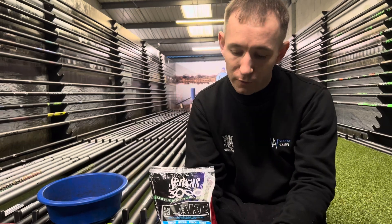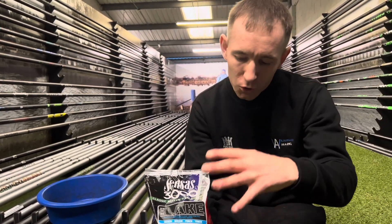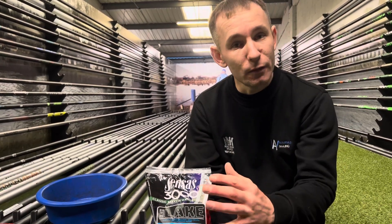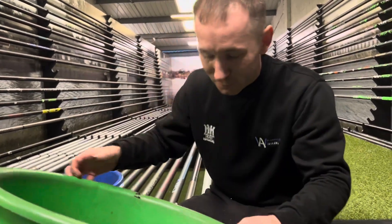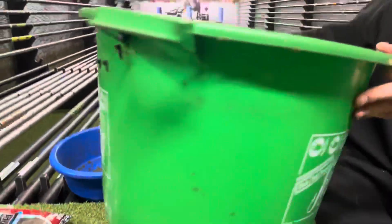Obviously this time of year we're bloodworm and joker fishing, so we do use leam and I do put some soils in it as well — I don't just use the groundbait on its own. At this time of year I do riddle it to take a few bigger particles out. But we've got some here Tom — first of all look at the bucket. You work in a tackle shop, you ought to treat yourself.